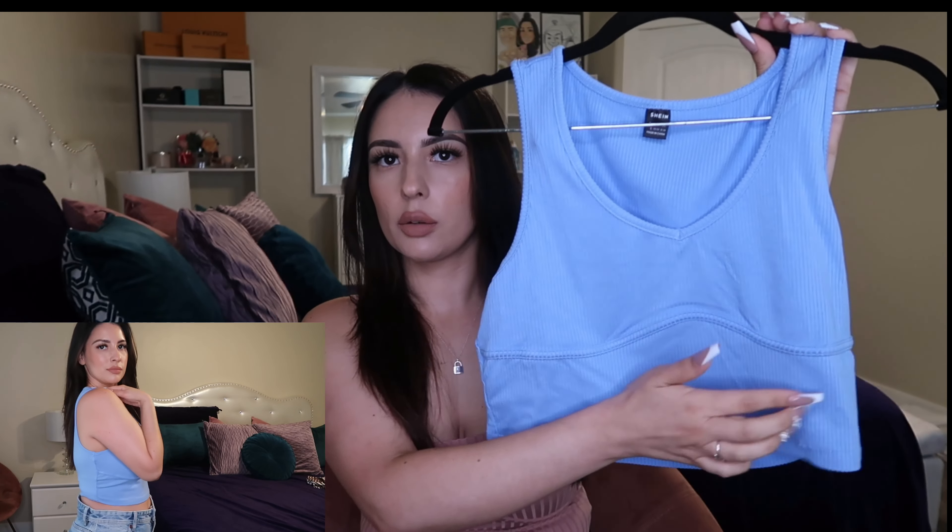The next top I picked up is this baby blue crop top. It's a ribbed cotton material with a cute underlining under your bust area. I just love this color for summer — it's going to look super cute with jean shorts and white sneakers. I did get a lot of tops on this haul, just easy basics you can pair with jeans, shorts, or skirts.